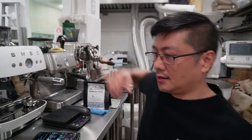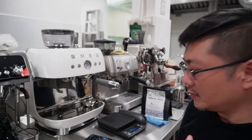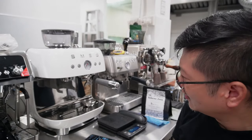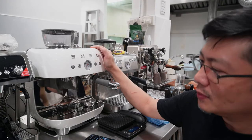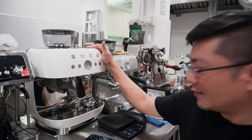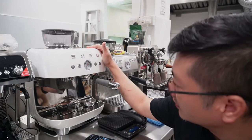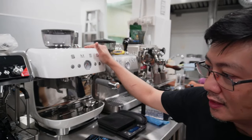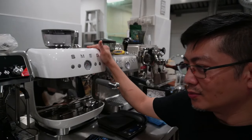By the way, this machine is from SMEG. They are famous for producing a very old-school kind of design, and I think they really win by design. However, this machine is pretty interesting because it's very similar to the Barsetto Bay 02 — that machine has almost similar specs as this one. So I expect the performance to match up. Maybe next time I'll put these two machines side by side for a comparison.